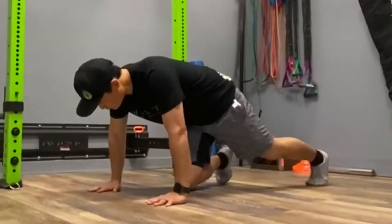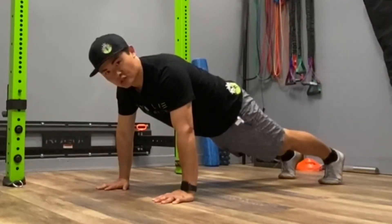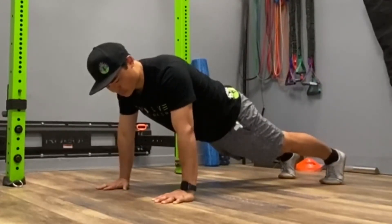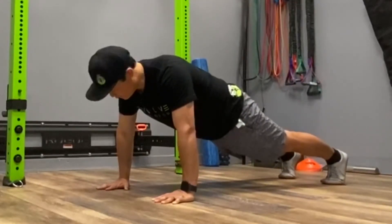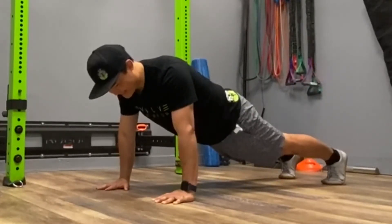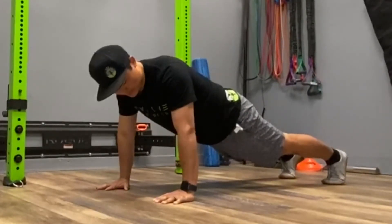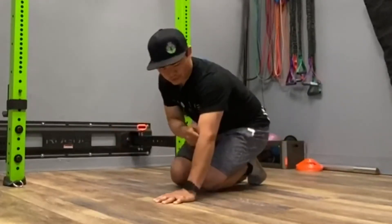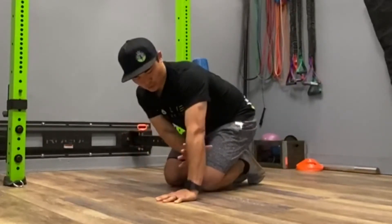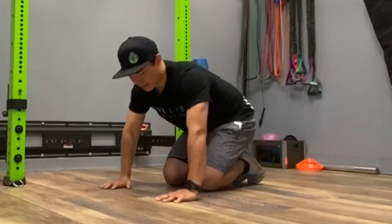When we get into our plank position — and this really applies more to the high plank position — we have to think about these conditions. Very similar to what we're thinking about with our feet: do we have our hands screwed into the ground? Fingers are still pointing straight ahead in a 12 o'clock position, but now we want to think about creating torque through our hands as if we're trying to spin everything towards the pinky.